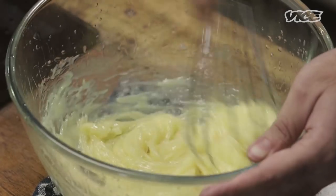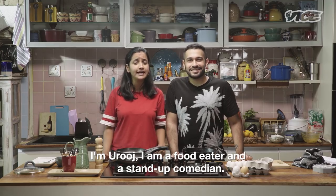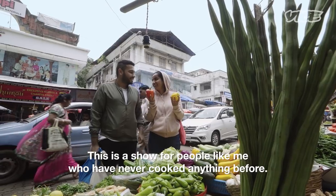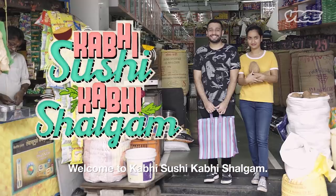I'm Ankit, a food writer and a home cook. I'm Arouj. I'm a food eater and a stand-up comedian. This is a show for people like me who've never cooked anything before — healthy, easy recipes on a budget. Welcome to Kabhi Sushi Kabhi Shalgam.